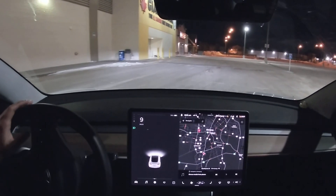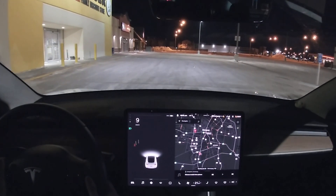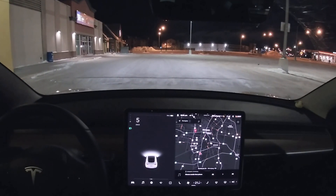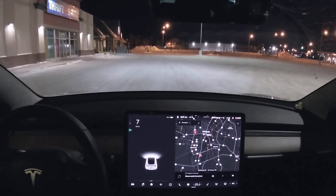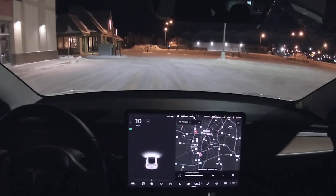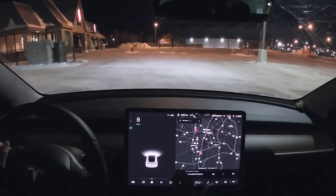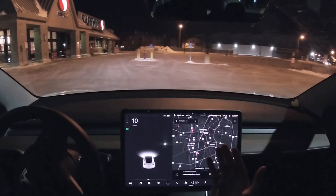If this works it's going to be crazy because there's nothing here — whoa, no way! It seems like it was working partly because there are sidewalks to help direct which side of the road it's on. But even on the right side of the road where there are no curbs, it can still make out which side it needs to be on.